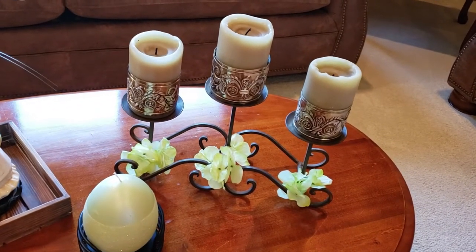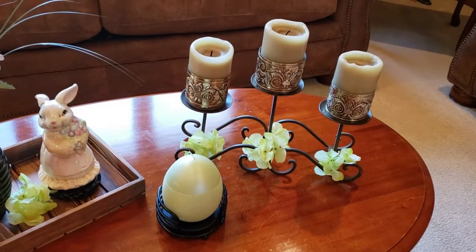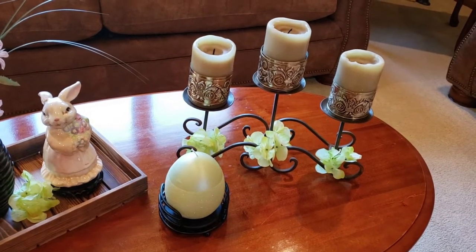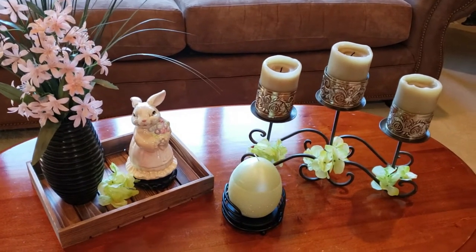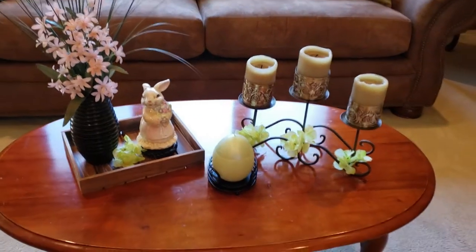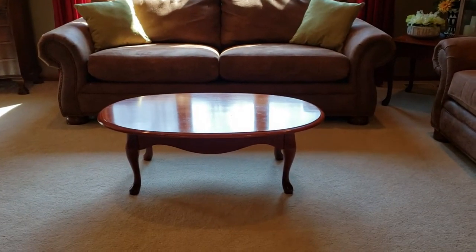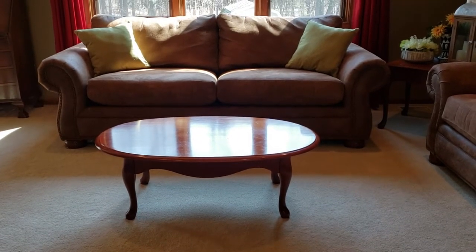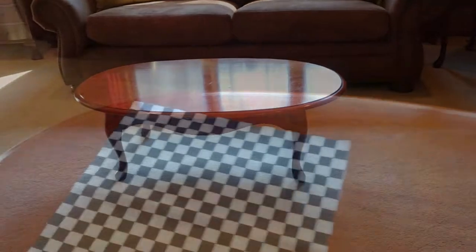For look two, which is coming up next, it's going to be inspired by Mackenzie Child. If you've watched my videos you know that I am obsessed with Mackenzie Child's looks this year. So I've cleaned off the coffee table and now we're going to start by adding in a few Mackenzie Child type things.